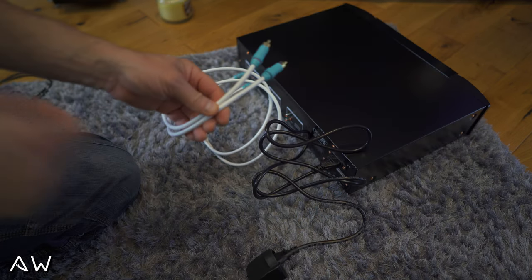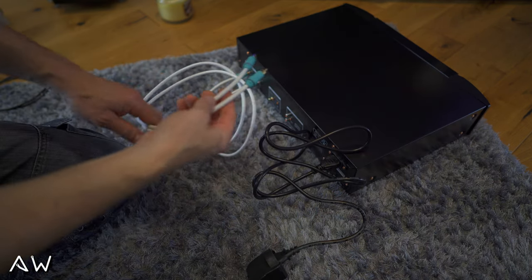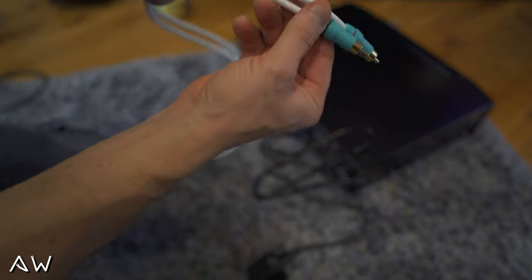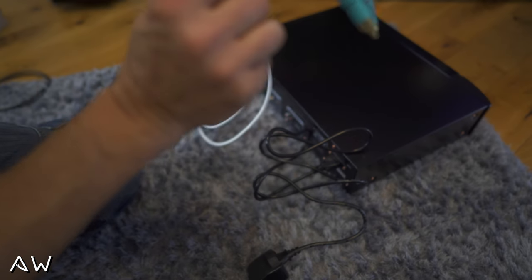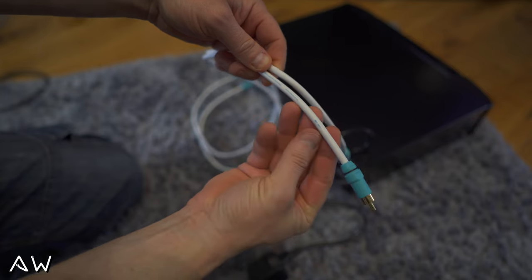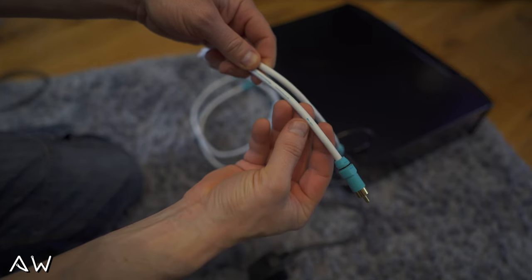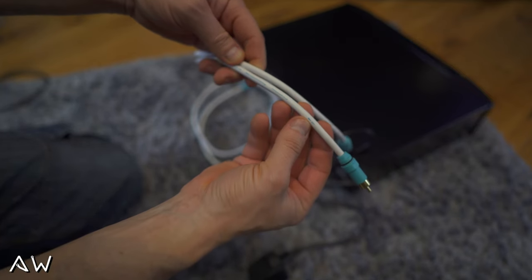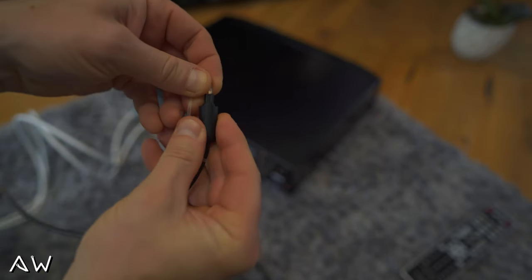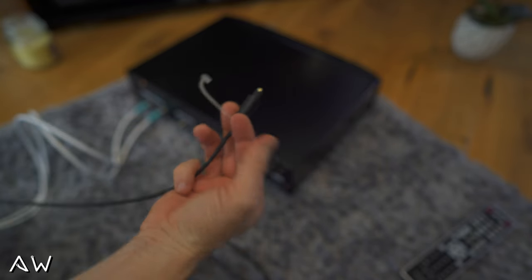I was too concentrated on recording and forgot — you've got something like arrows here showing you the direction to the power amplifier. And there's an optical cable which I will use as well.